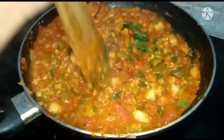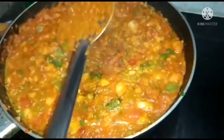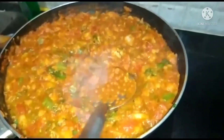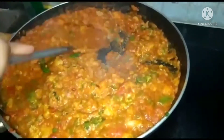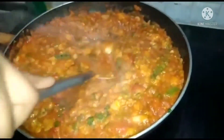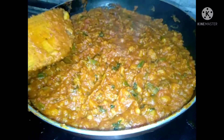Let's mash it. If you have a potato smasher, you can mash it. I am going to smash it in the middle of the pan.